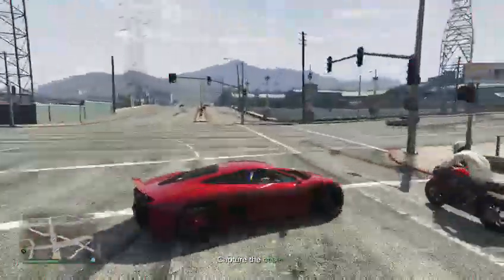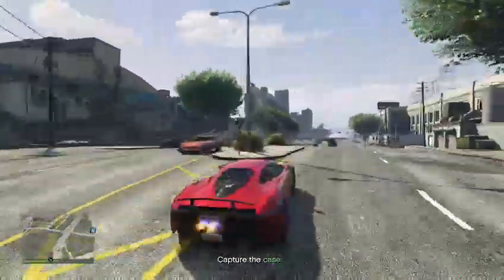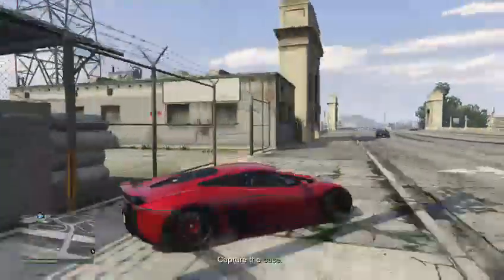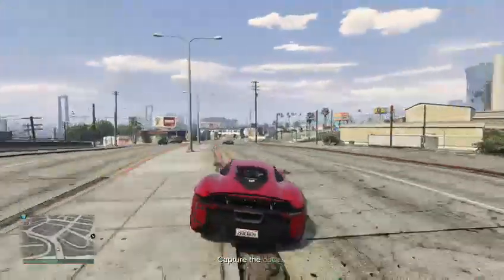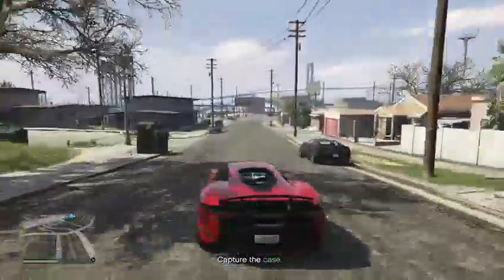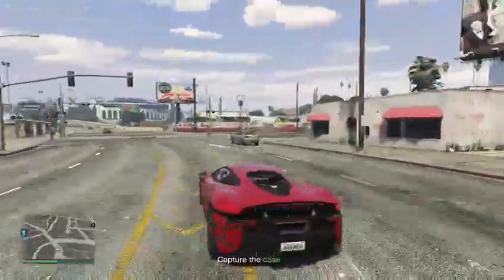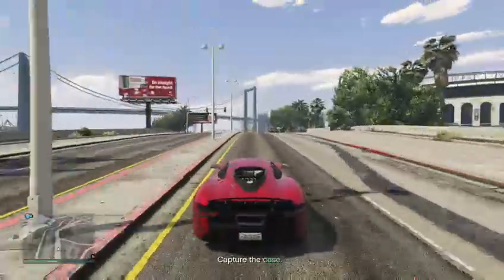It's not too responsive but a little bit. I wanted to try to drift it, but it's not really a precise drifting car. Not really great at drifting — it's all right, but I wouldn't call it a drifting car.